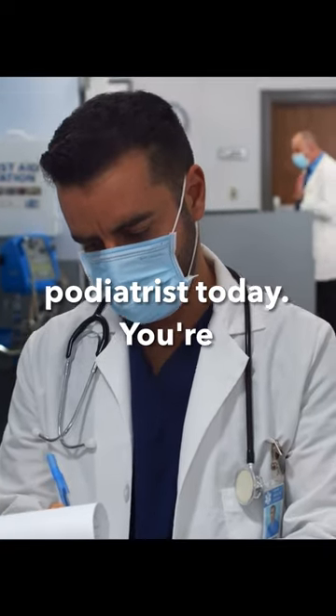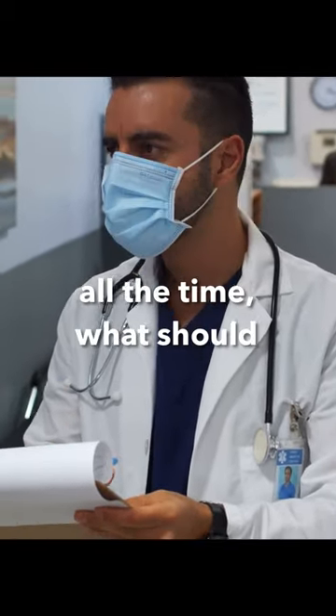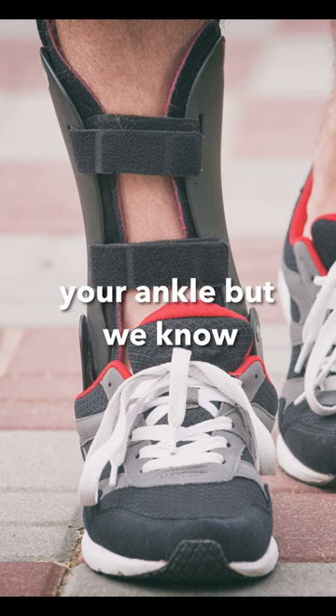If you go to a podiatrist today and ask them, 'I have ankle sprains all the time, what should I do?' — they will tell you to buy a brace. That brace is an external brace for your ankle.